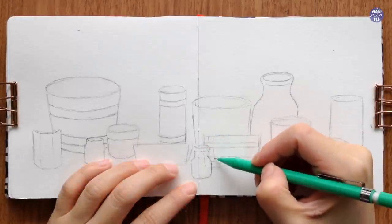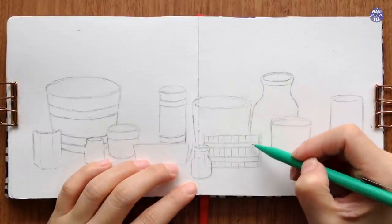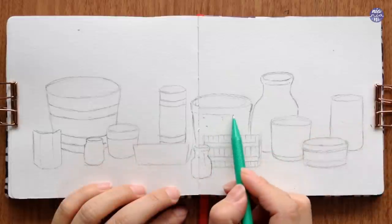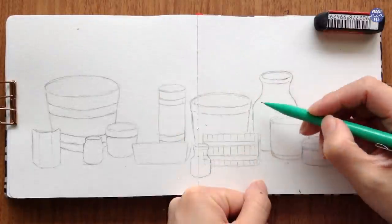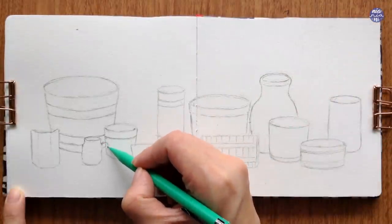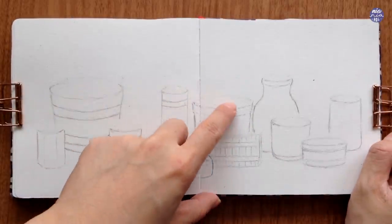I'm fairly happy with how I distributed the pots here, and since I want the plants to sit comfortably inside the pots as I paint them later, I'm going to erase the openings on each of the pots to lighten the pencil marks. This way I can paint over them without worrying if the pencil would show through under the painting later on.